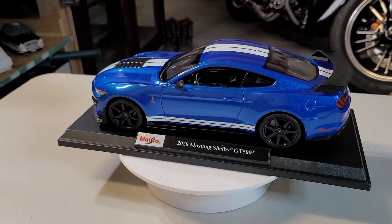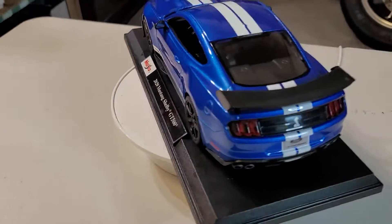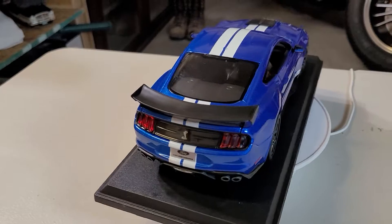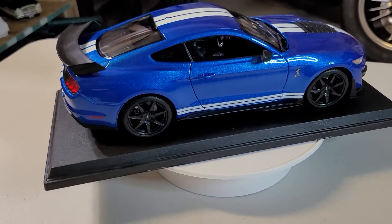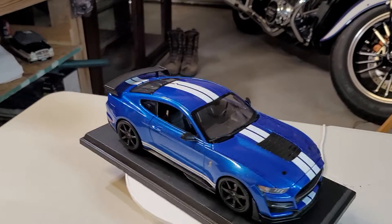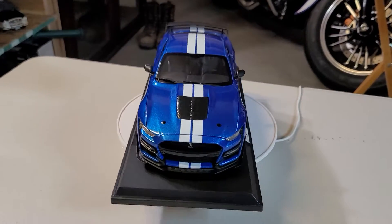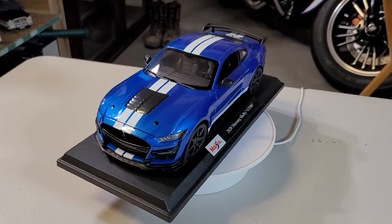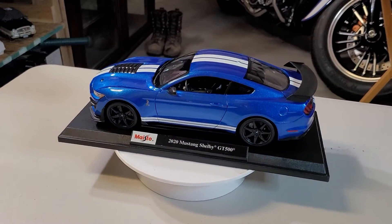Ladies and gentlemen, I'm getting so excited, I'm getting crazy because of the beautiful blue and white color and the spoiler — wow! I'm happy because even though it's a diecast, I can say that I have one of those. Okay, like always, reminding everybody — please, please, please, if you're going to write, always be kind. Bye!